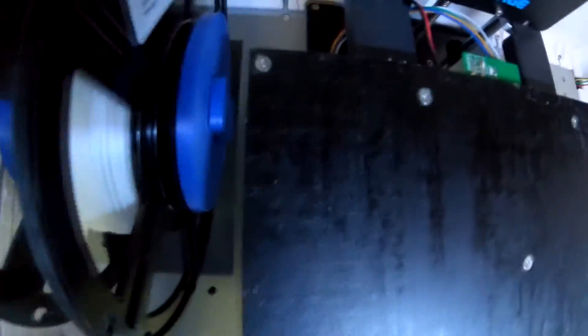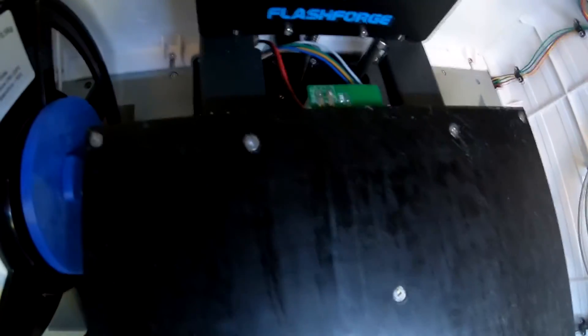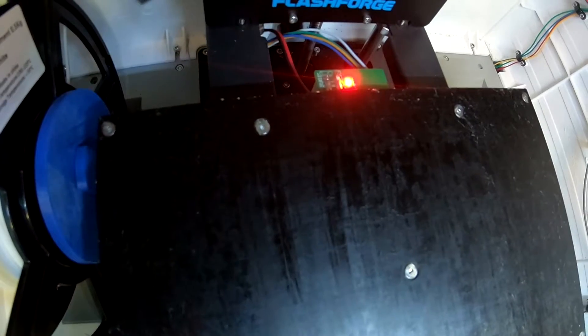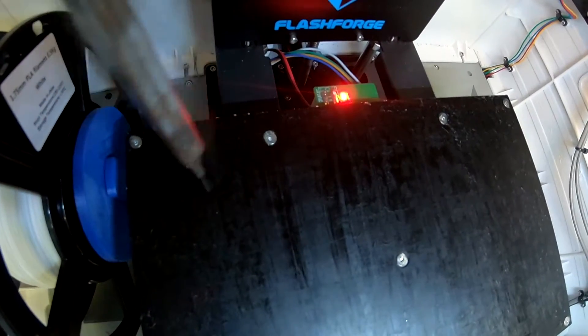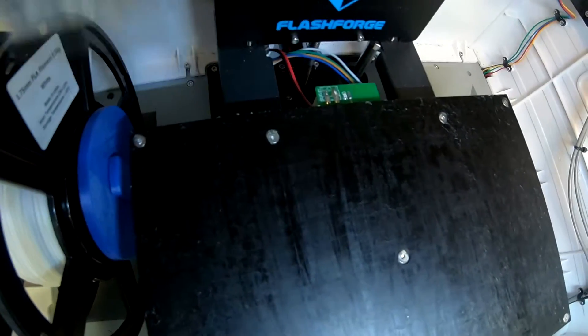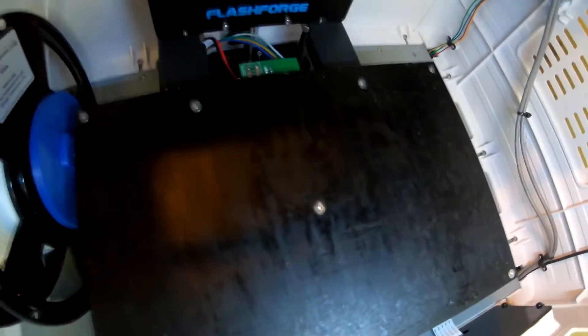I think this looks pretty good. I'll let it cool off and try some alcohol on it to get a little bit more off. One thing to be careful of with this paint scraper: watch out for that board in the back, because there's a lot of power back there. Make sure you don't hit the power back there with this because it'll short it out. I'm not saying I did that, but if I did, I'm not going to do it again.